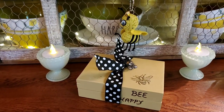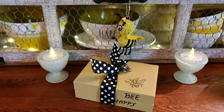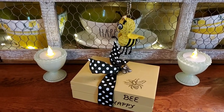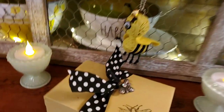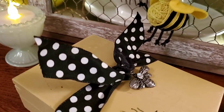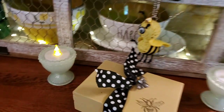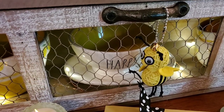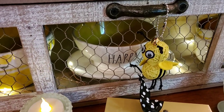The Bee Happy book is one John made — he made the books and painted them, and then I just stamped the bee on it and put a black bow and a little bee charm. And this adorable little bee hanging here on the handle, one of my friends got that for us.